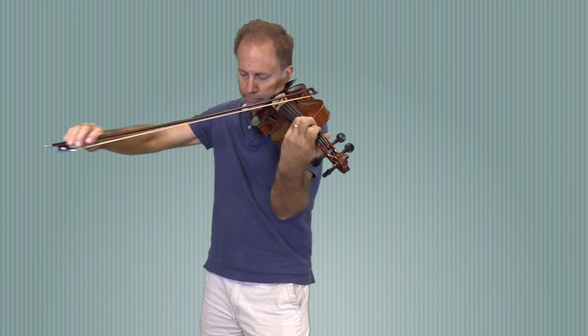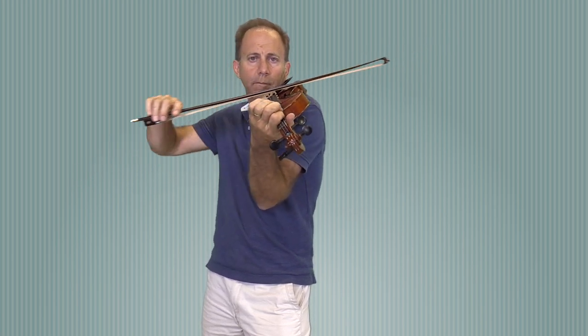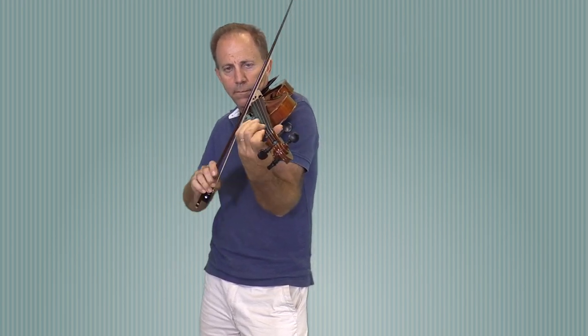Hey Eric and Zoe, I have three instruments that I thought you might want to try on an in-home trial. The first one is the Snow SB 200 that you asked about. Next is the Scott Chowice TV 750, a copy of a Strad Soil.